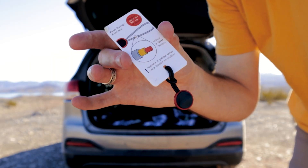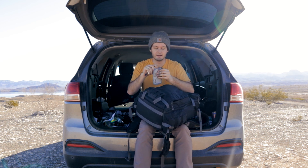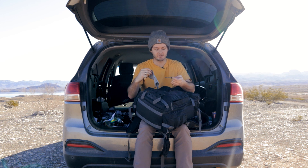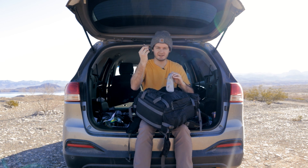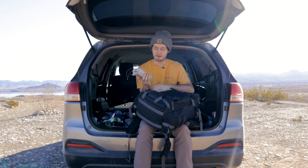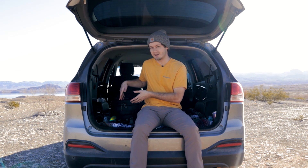I also have the Peak Design bag for the backpack clip, which holds multiple extra pieces for the clip and two allen wrenches. Last thing in this pocket is a wireless lav mic by Movo — I did a brand deal with them and I actually use this mic all the time. I've been using it in my past videos and I'm using it right now.